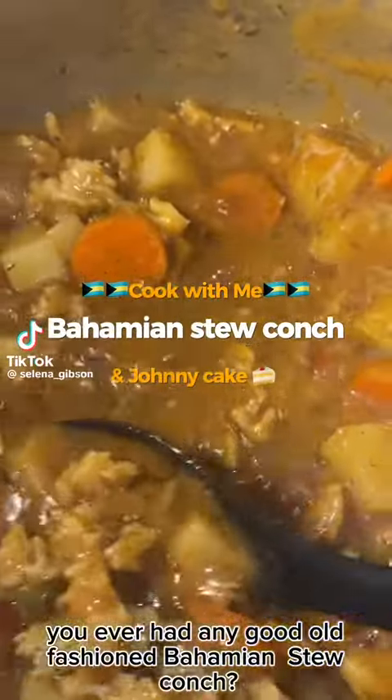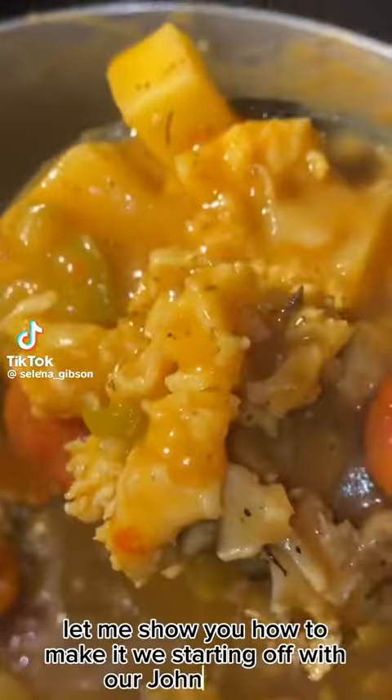You ever had any good old-fashioned Bahamian stew conch with johnny cake? Come on, let me show you how to make it. We'll start with the johnny cake first.